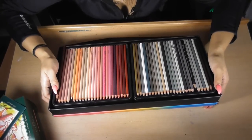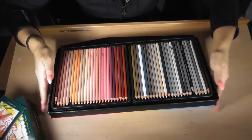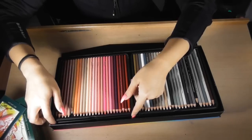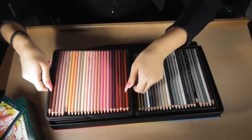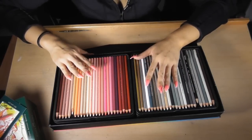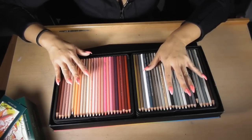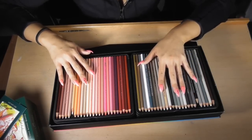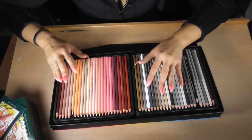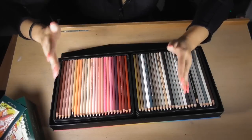There are six trays. I've used these pencils and I love them. They're very different to the Faber-Castell Polychromos range. I've watched a lot of videos on Prismacolor versus Polychromos, and I can tell you they're like — same same, but not. They're both great in their own ways.